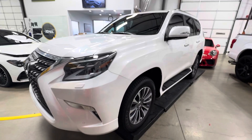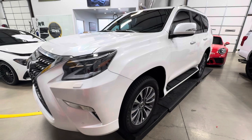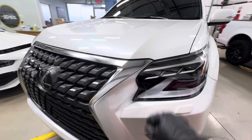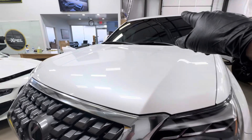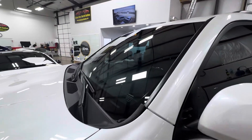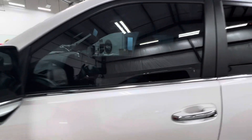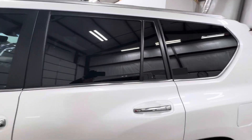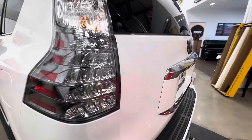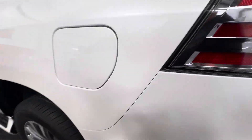Clear Bra North Dallas — 2023 Lexus GX full wrap with Xpel Ultimate Plus and ceramic coating over the top. Full window film with XR Plus for high heat rejection on the windshield at 70%, and sides all at 30%.